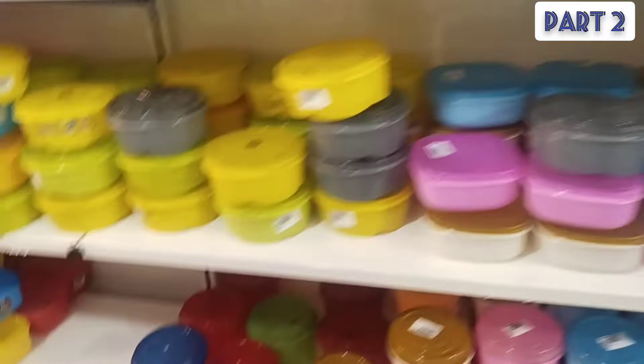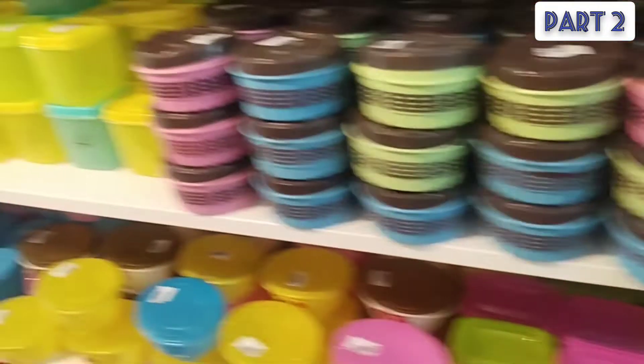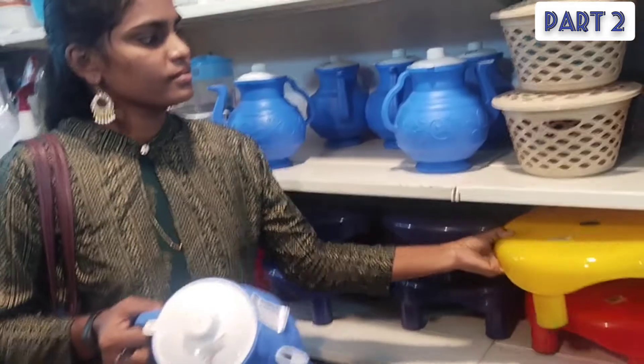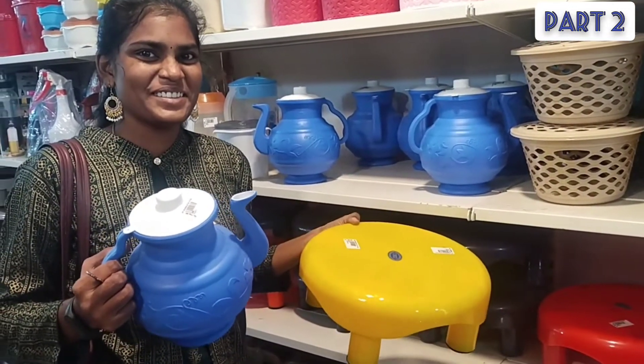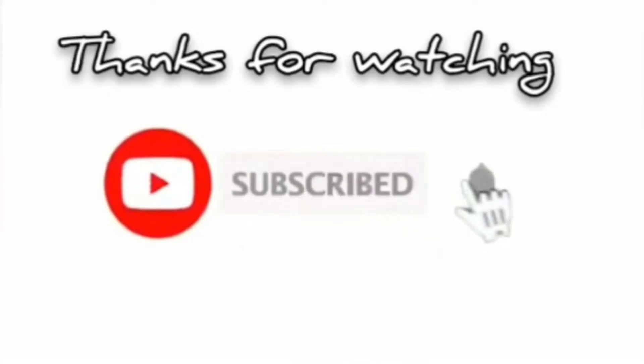So we have all of them in different colors. We can see these kinds of plastic cups. This section is 3 of plastic cups. This is a continuous video — there will be a next video. If you can subscribe to our channel, subscribe, like and share. Thanks for watching. Bye-bye.